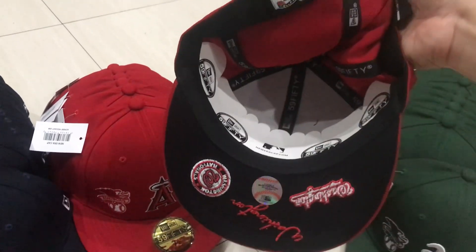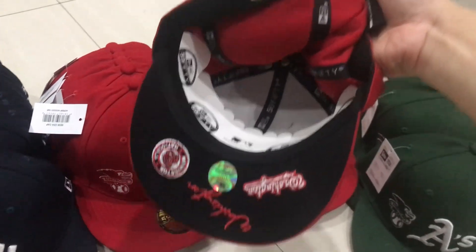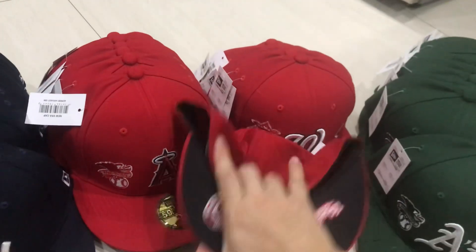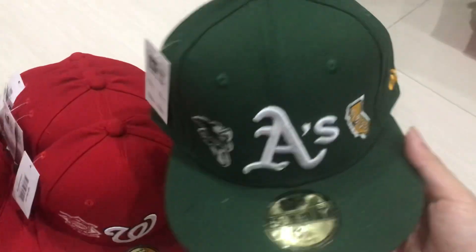If you like it, you can text me, you can send me a message to ask the price, or you can add my WhatsApp to contact me.